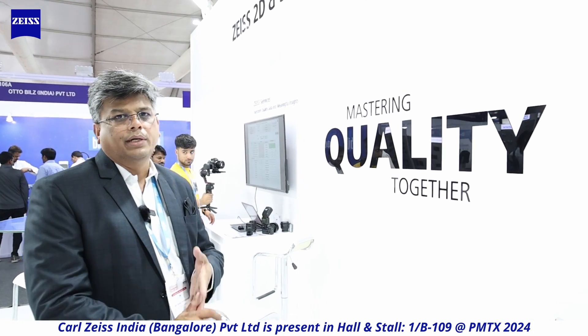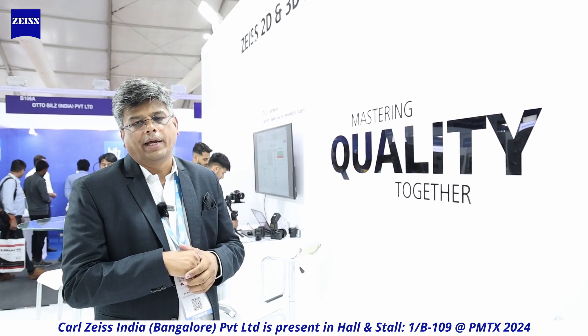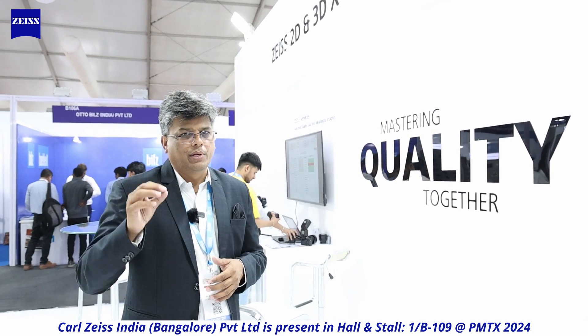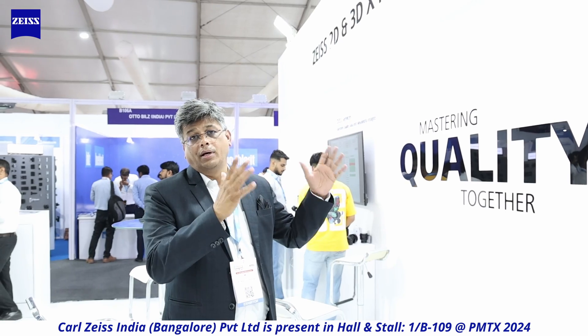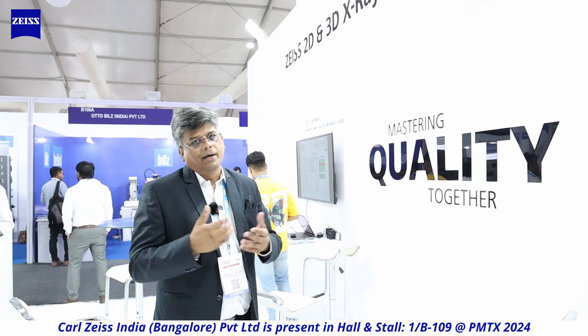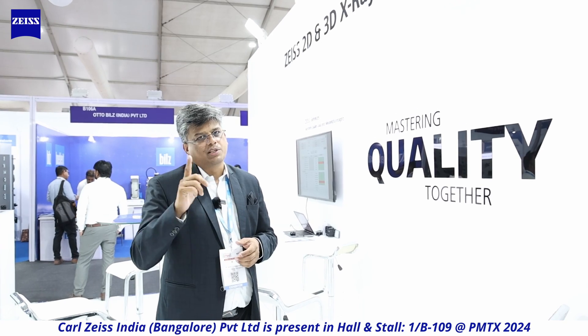I'd like to say a word about mastering quality together. This is something very important for India today. We are at the cusp of explosive growth across traditional and new-generation industries. What is important is that we must not miss this opportunity — we must raise our quality levels to what is desired by developed economies so we can serve as an export base of components, equipment, and tools. We would like to help you in this process, to give us your challenges, and we'll resolve them together.